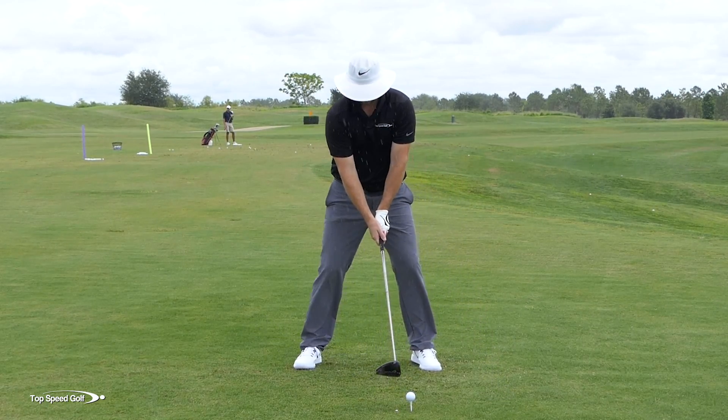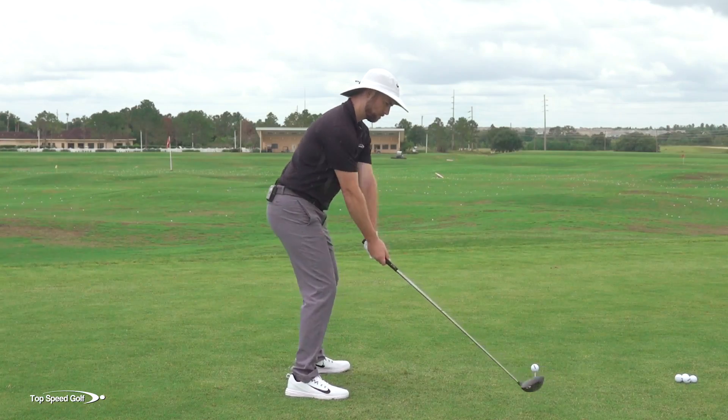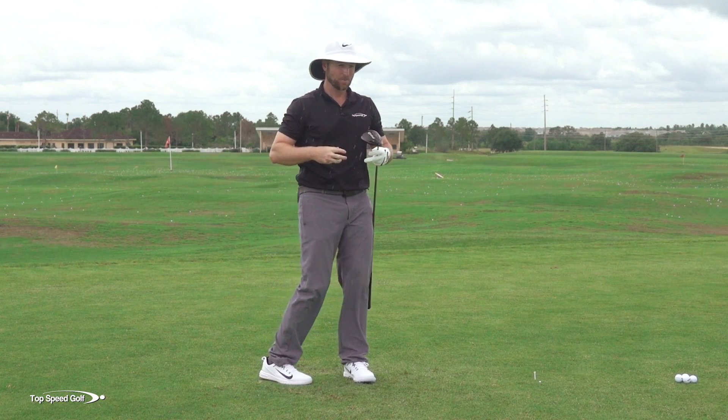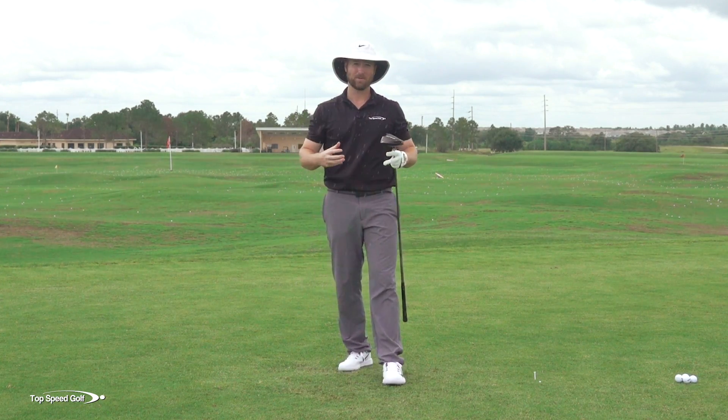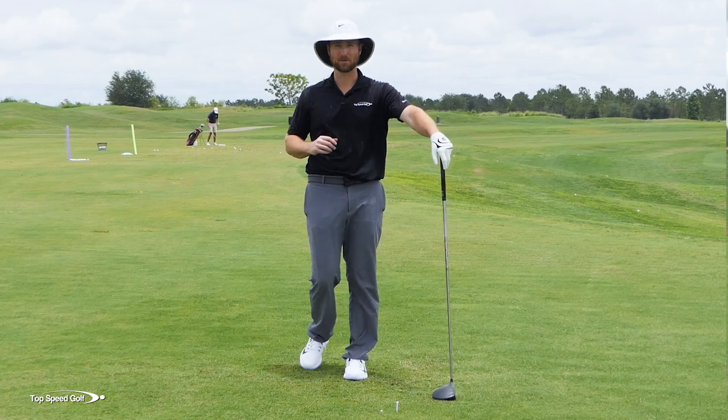I feel pretty powerful — I can't wait to hit this golf ball. There we go — killed that one! Follow those three key positions and you're going to get a whole lot more power with what feels like even less effort. This is a fantastic drill to get you started making that bigger turn.